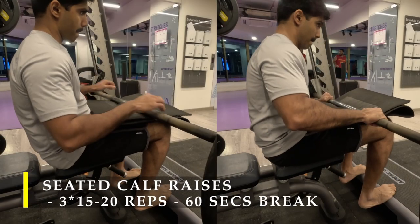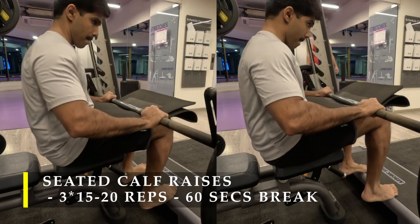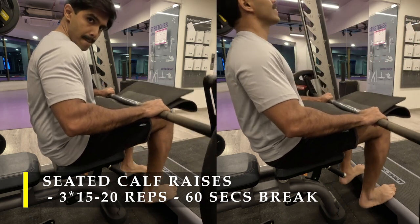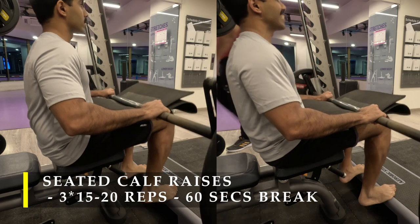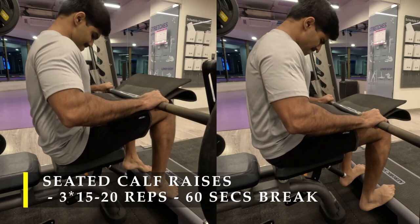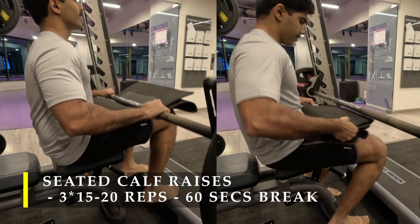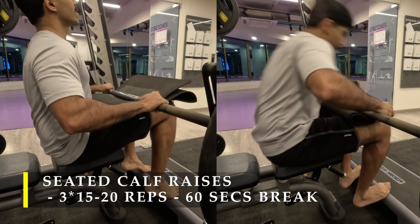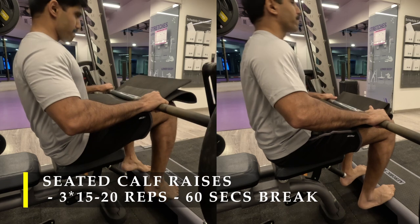For my next exercise I chose to do seated calf raises. I'm using a Smith machine for this. If you have a dedicated seated calf raise machine, please use that — it's unnecessary to go through all this hassle of setup. I don't have one, so I'm using a step-up box, placing my legs under the Smith bar along with some cushioning, and doing calf raises with heavy load. In the second set my legs started to hurt, so I double-folded the cushioning to ensure my thighs don't hurt.